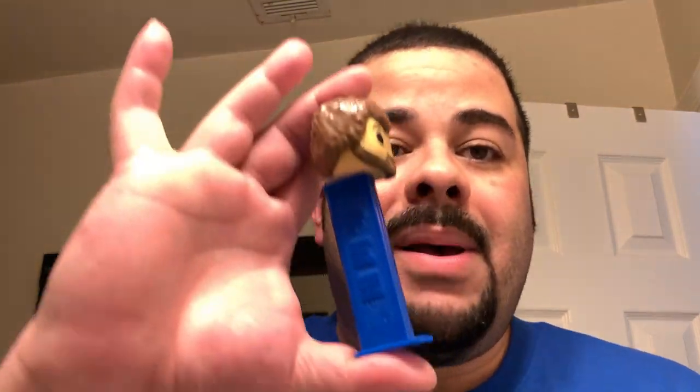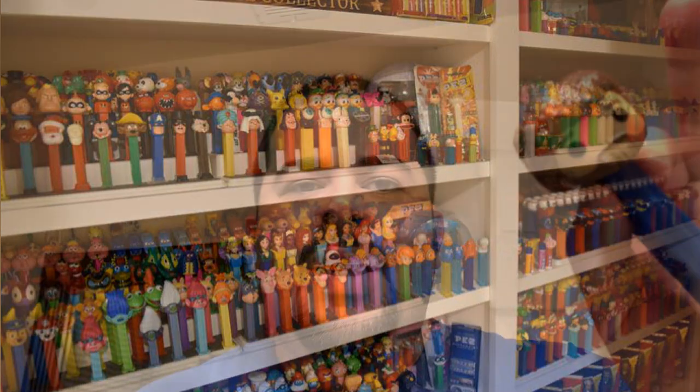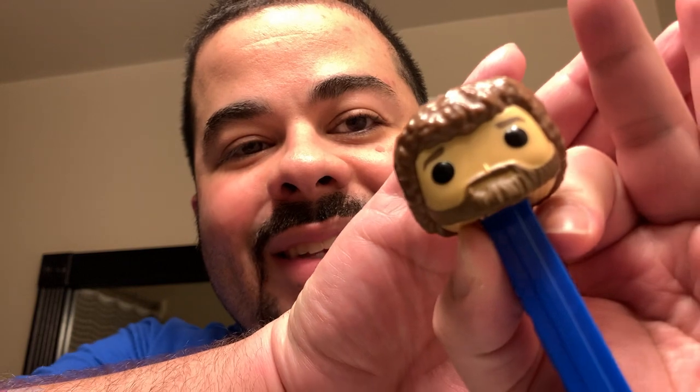One thing that is in my pocket that I didn't really talk about is my Pez dispenser — this is a Bob Ross Pez dispenser. A lot of people don't know this, but my mother actually collects Pez. This one actually has a likeness of my dad. My dad was a burly guy — he had curly hair and the same beard. So it's a nice little homage that I keep near me and use every now and again.